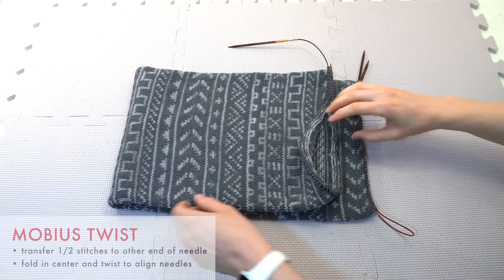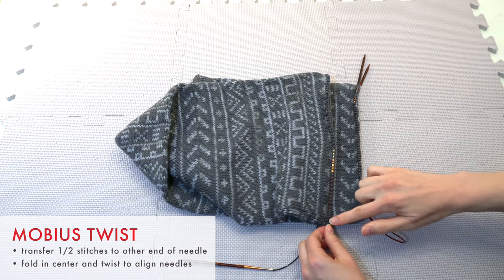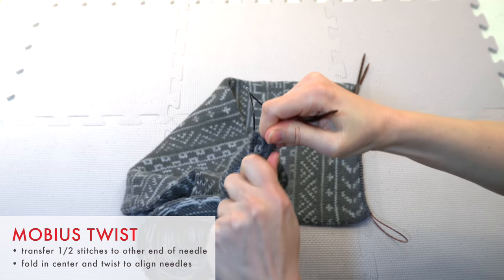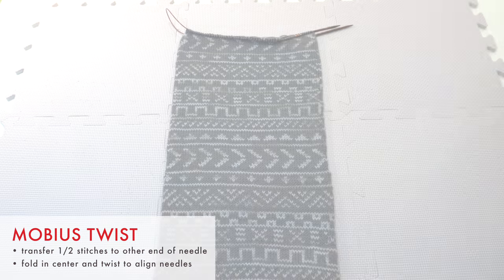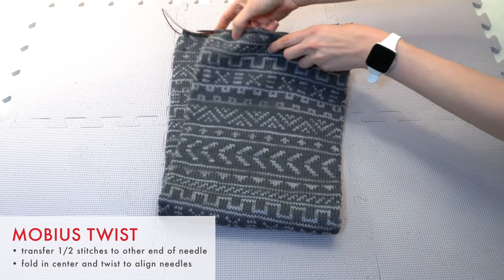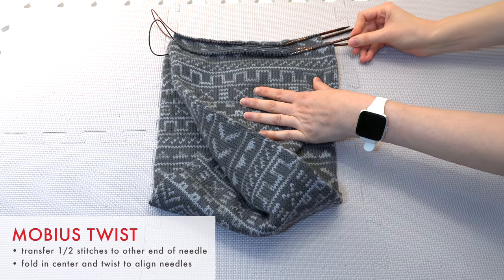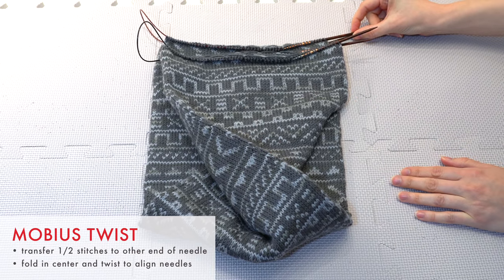This pattern is a Mobius cowl, so I need to create a twist. The way I do this is to slip half the stitches back onto the right needle so that now my needles are directly opposite from the point on the other end of the cowl. Then I fold the cowl so that the ends meet, and twist the lower end so that the needles are aligned. Now I'm almost ready to start grafting.